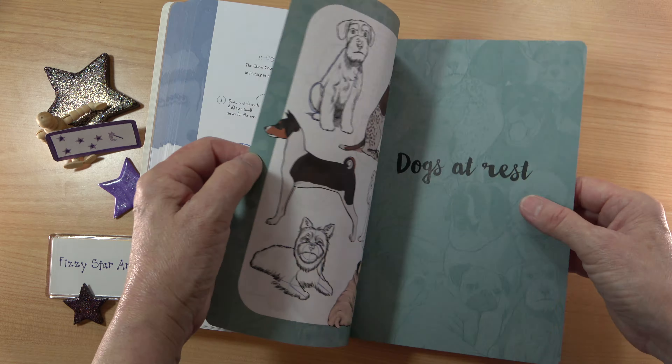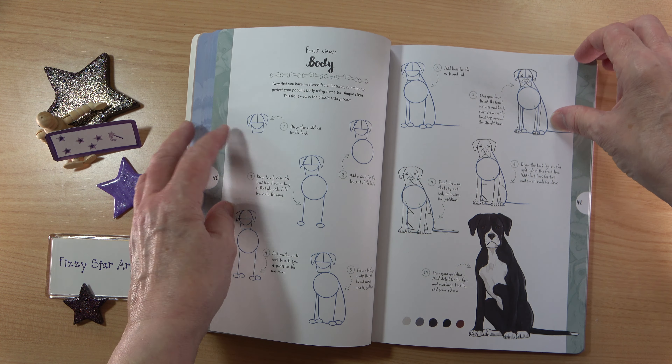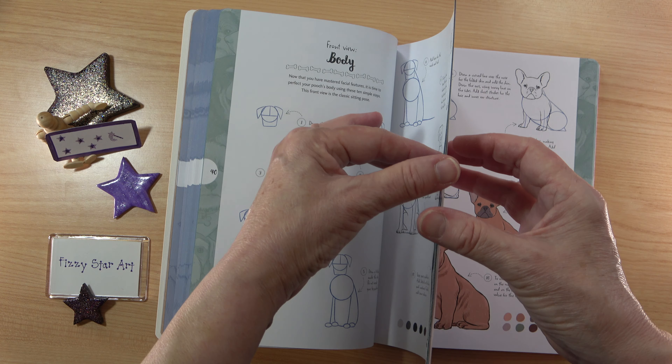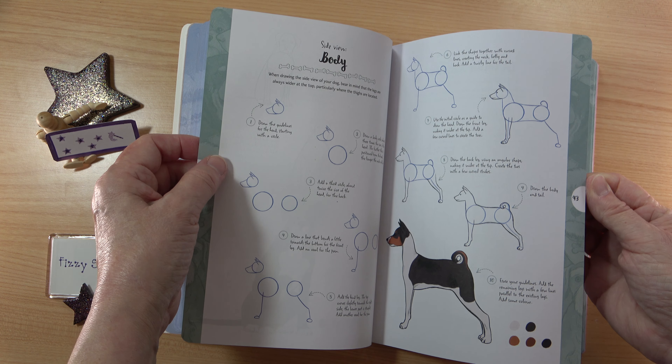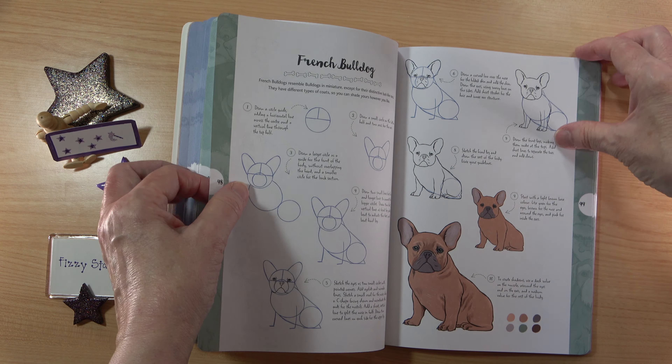This book doesn't like to stay open on its own, so if I was drawing from it myself I'd weigh it down to keep the page open, but I think with time it will become flatter.